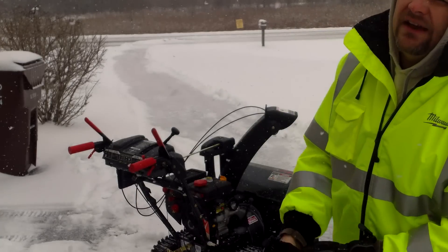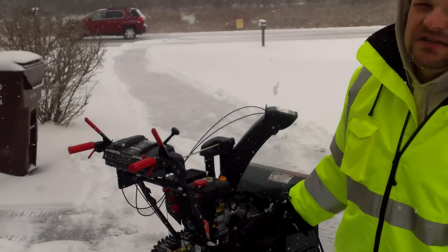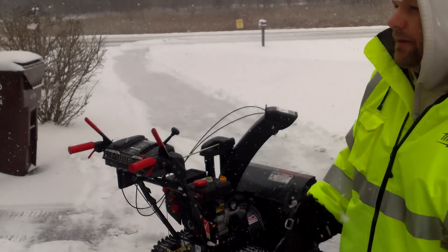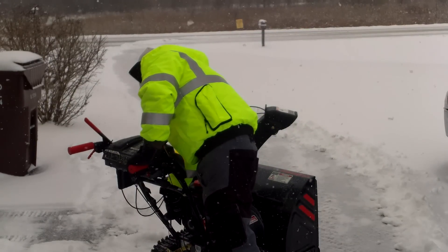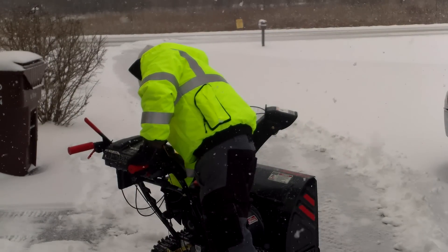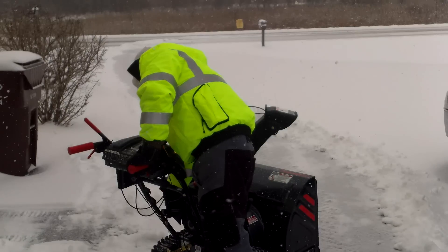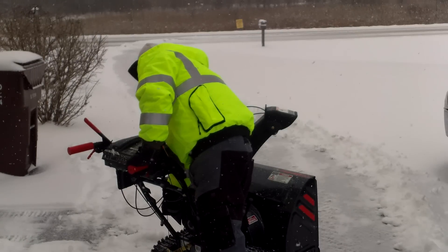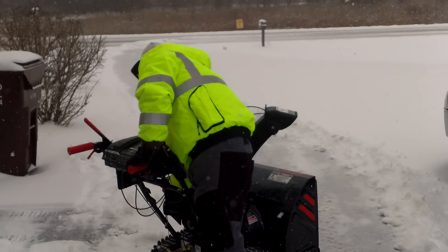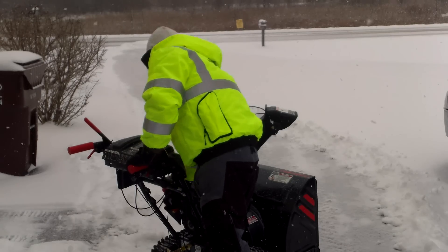That's full throttle right there. As you can see, I found a little choke and got some loose, but it won't rev up too much.